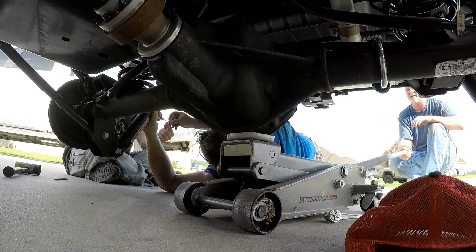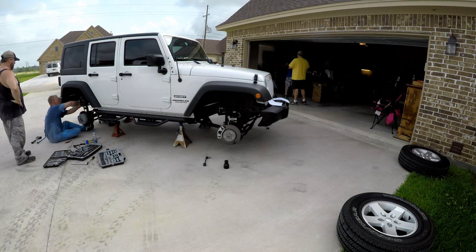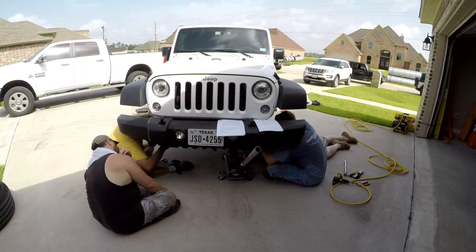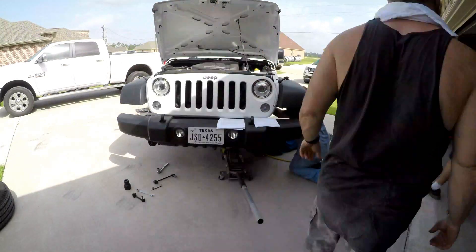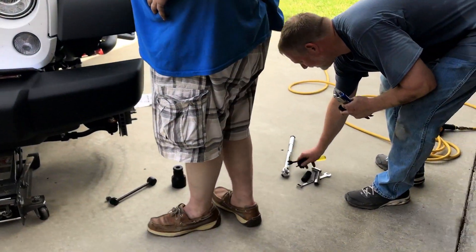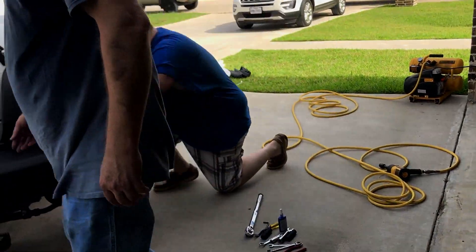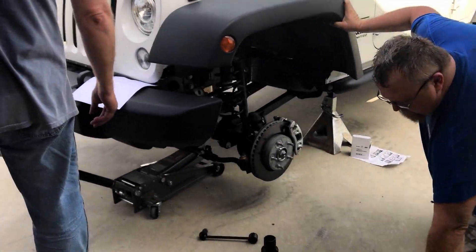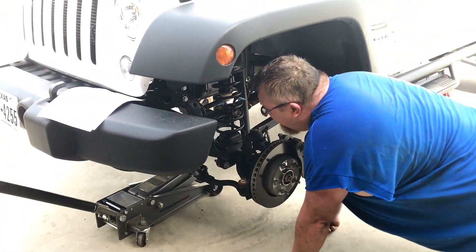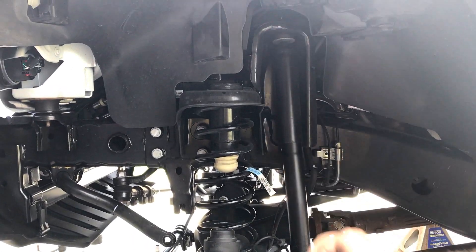I didn't put no blue goo on that other one yet. What are we doing? We're just staring at him while he's thinking about it. I thought you said it was gonna be easy, man. Yeah, it is. Get my fat ass back down here. It says disconnect the front sway bar links. I ain't gonna do that. Yeah, we gotta do that. The sway bar. Not the track bar though, the sway bar. It's got a nut at the top, but that's a...